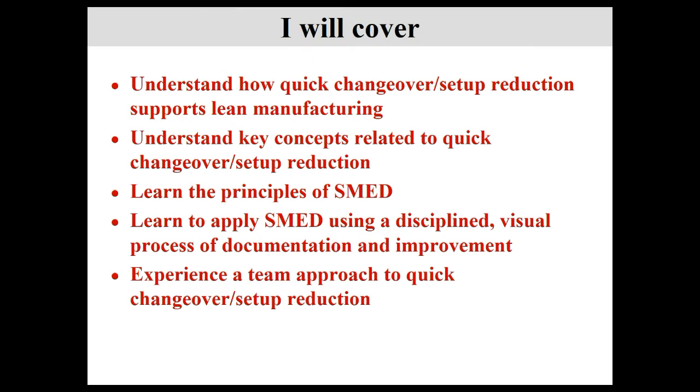We'll review how quick changeover and setup reduction supports lean manufacturing. We'll cover key concepts, learn the principles of SMED, and learn to apply SMED using a disciplined visual process of documentation and improvement. We want a framework to follow, standard work, and to always know our current state and goals. We'll also experience a team approach to quick changeover — lean is based on two things: people and processes. We want to empower people with the processes they need to succeed.